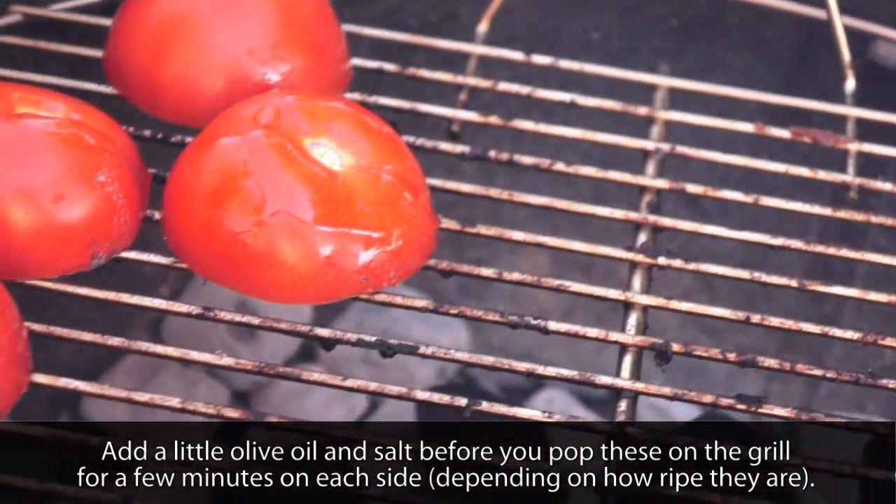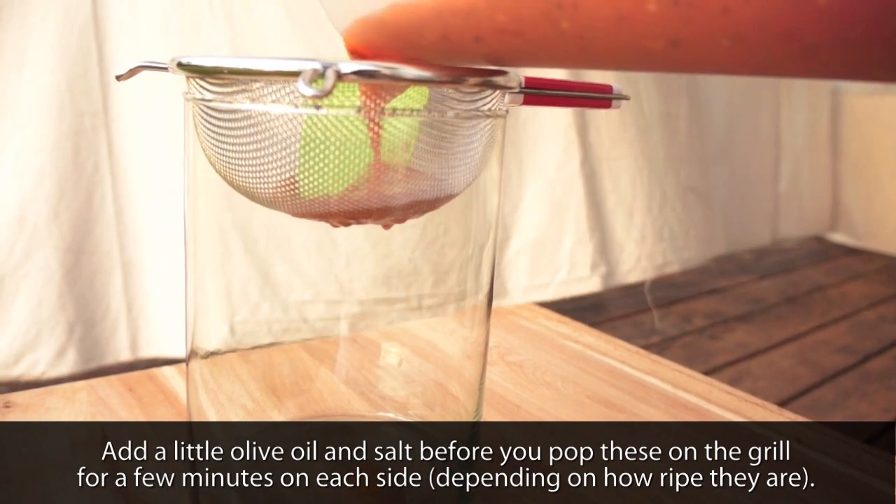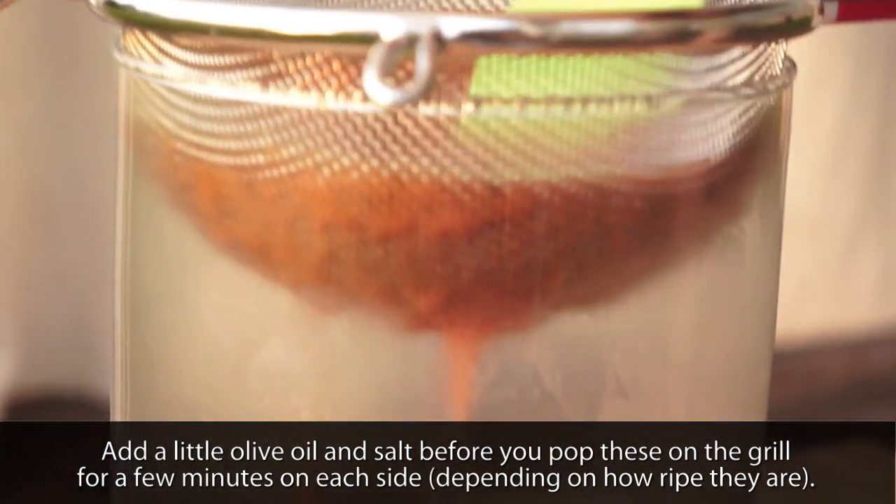tequila — you can also use vodka or gin — and tomato juice, or V8. What we did was fire-roast tomatoes over a grill, put them in a food processor, blend them up, and pour them through a sieve for a nice fire-roasted tomato juice base. We're also adding some extra horseradish, some salt — we've got some black salt here. The most important thing is your mixer; I'm using Dimitri's Classic Bloody Mary Seasoning, which is awesome.